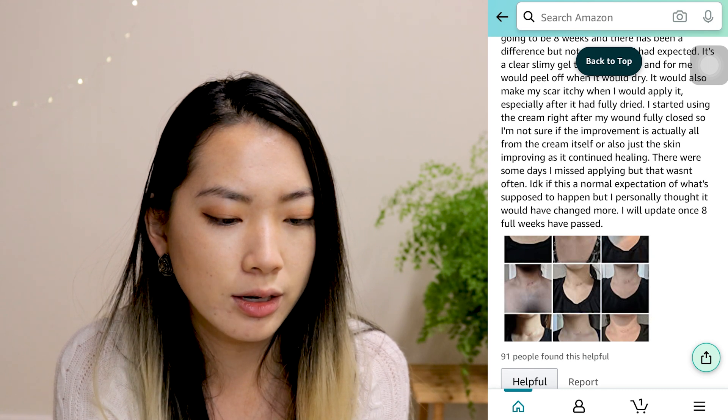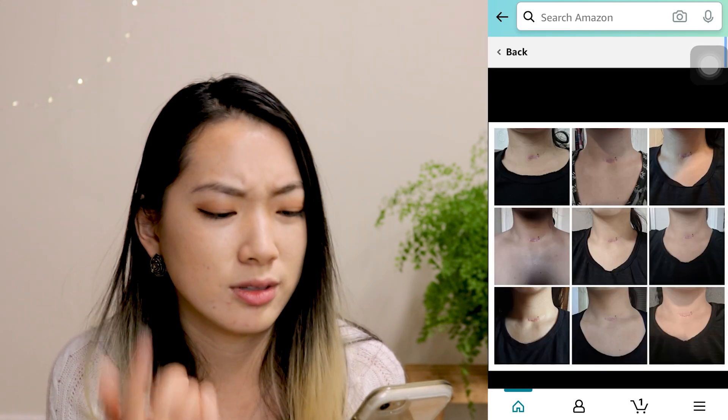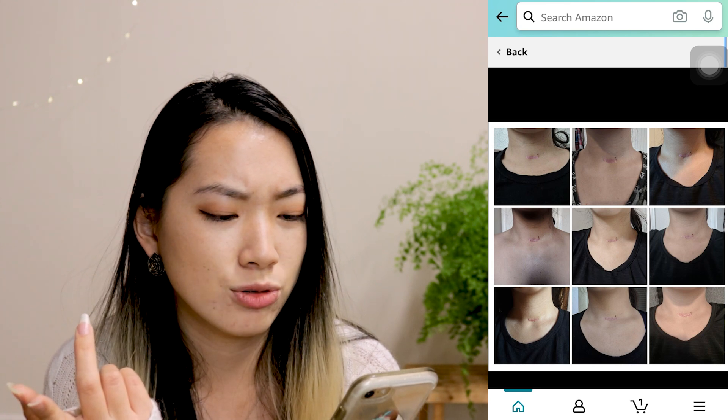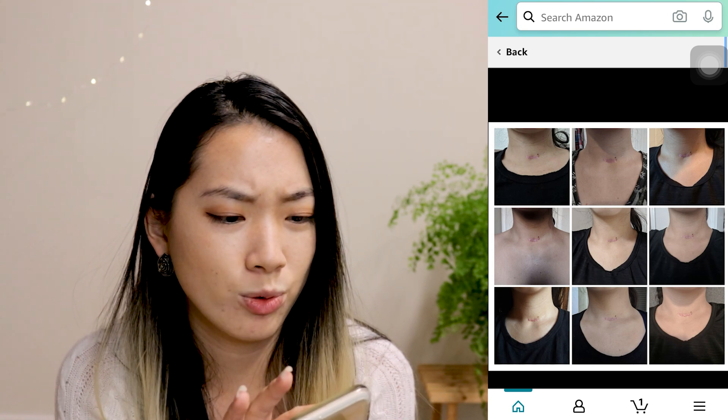I don't know if she ever updated, but let's look at her picture. I don't see a huge difference though, because I don't know what kind of thing she went through. But that looks quite painful.